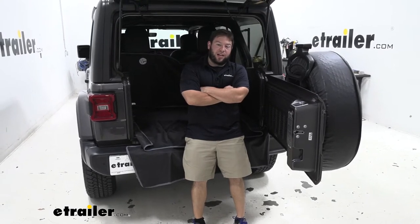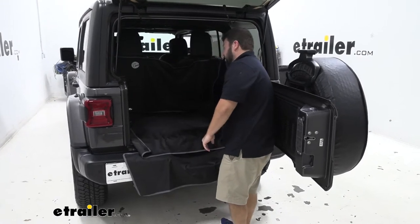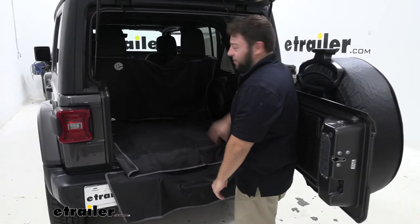What's up everybody? It's AJ with eTrailer.com. Today we're going to be checking out the eTrailer Cargo Area Protector in the back of our 2020 Jeep Wrangler.